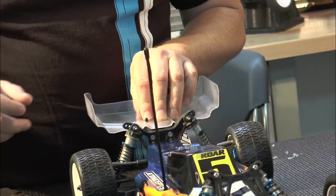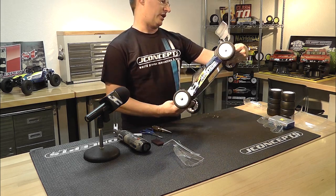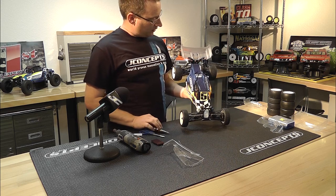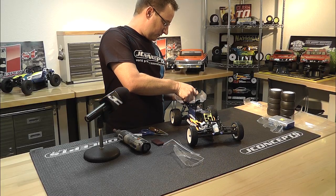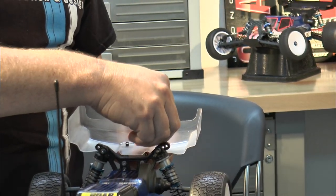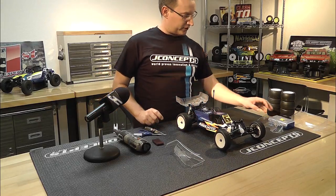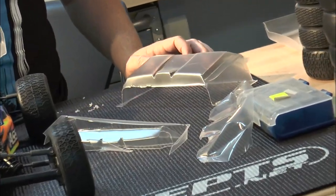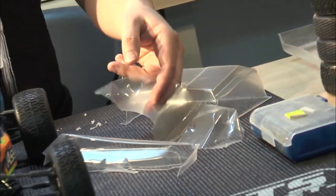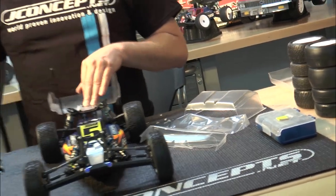Here we got our drop-down effect — boom, sits right down on the car. That's our mounted wing on the B5M. When we get ready to race, we'll put our wing shim on there, which gives us our angle, and pop in our body clips. That's ready to rock. You can see that we took from here — here's all of our trim-out pieces, here's our protective film — a little bit of work with the Dremel and the scissors and we got a perfectly mounted new wing on the B5M.